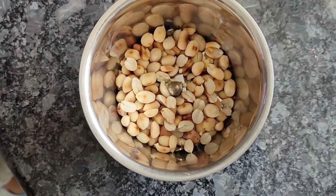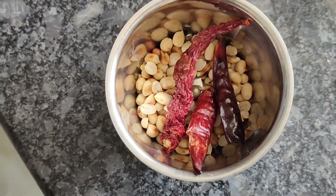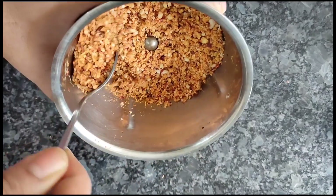Put the powder in a hot pot. Let's go to a hot pot.